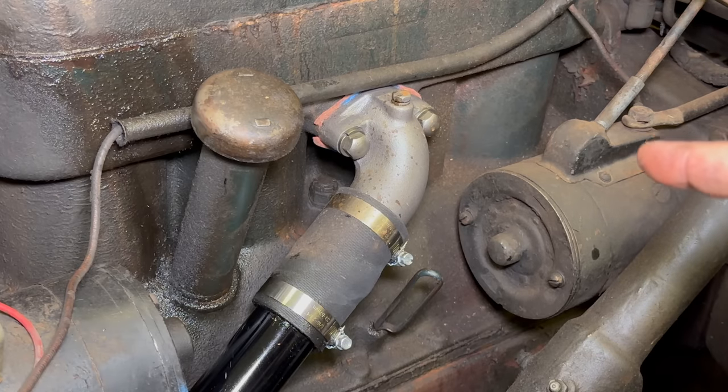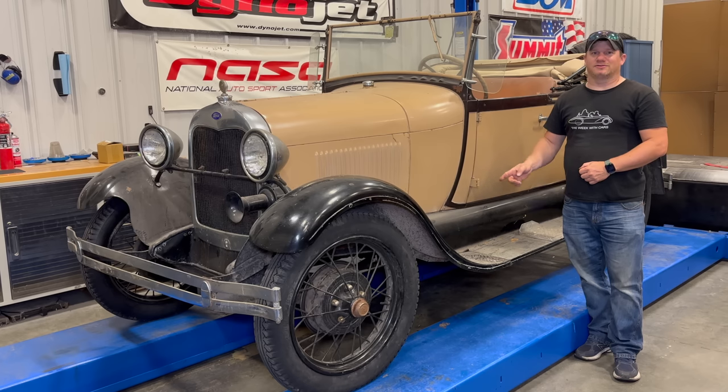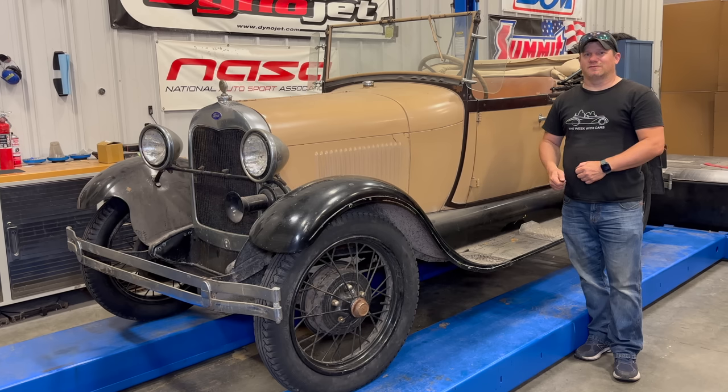And that's all there is to an oil change on a 1928 Model A. I know I'm going to get a lot of comments that I should have done this first, but there's a method to my madness. I'm going to grease all the grease points real quick and then go for a drive. If you want to see more videos like this, comment below and click subscribe.